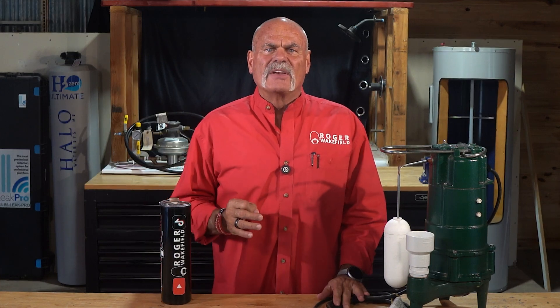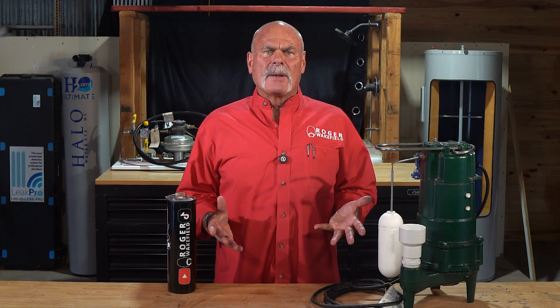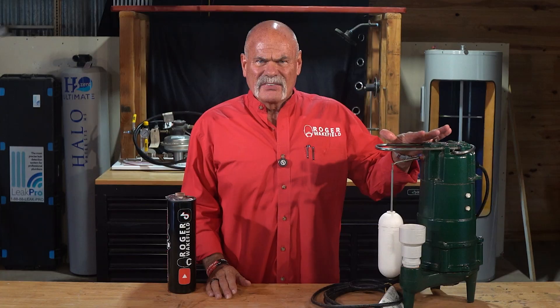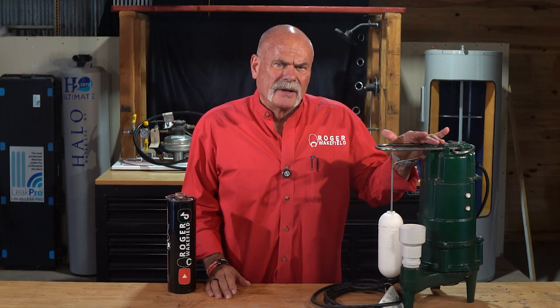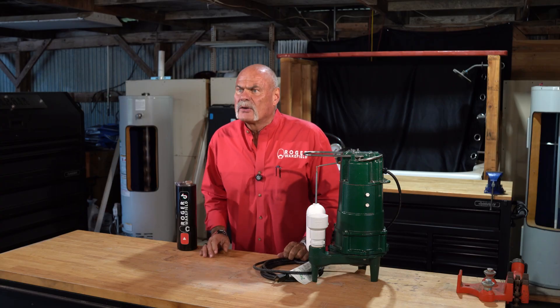A sump pump prevents a $30,000 basement flood, explained very simply. For the professional plumbers in wet climates, this device could be your best friend. For the DIYers, knowing how this thing works is critical basement-saving knowledge. And for every homeowner, this little pump could be the only thing standing between you and a $30,000 flood. You need to understand how it works before you need it. So let's check this thing out.